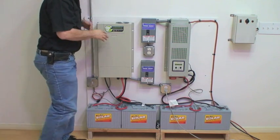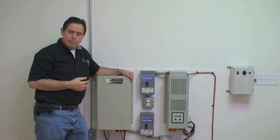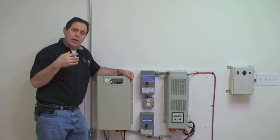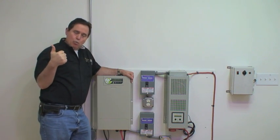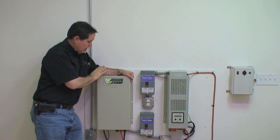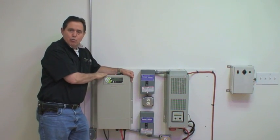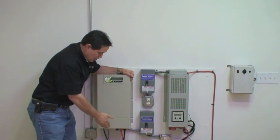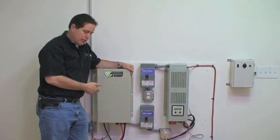All of this is built into this package, which is called the Solaro Independence. The systems are usually sold in a basic configuration, which means you're going to get one 200-watt solar panel for the roof, the main control unit in an 1800-watt configuration, and two of our 100-amp batteries with connecting cables for the batteries.